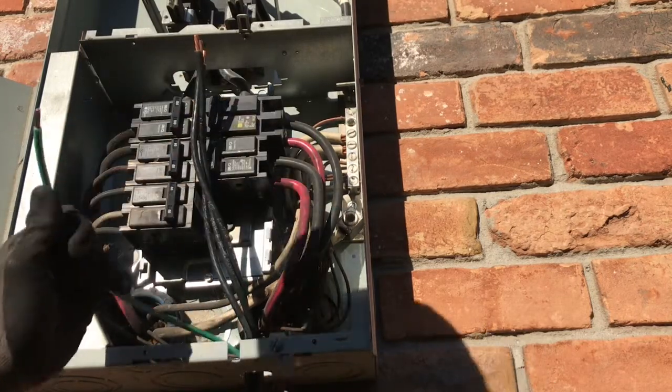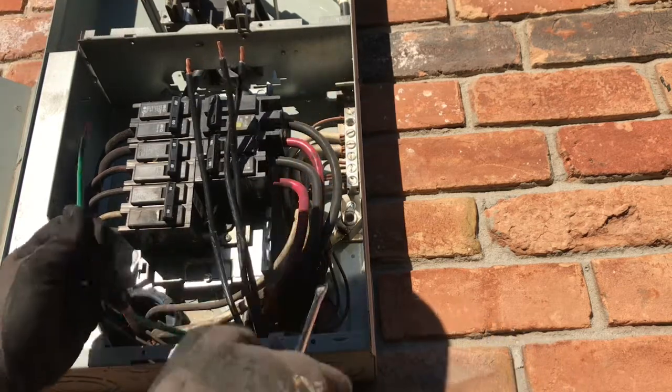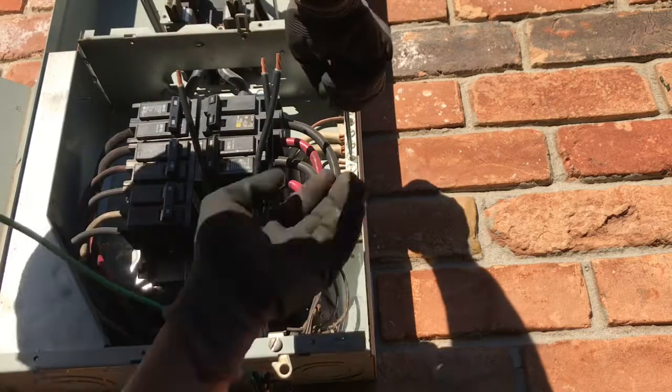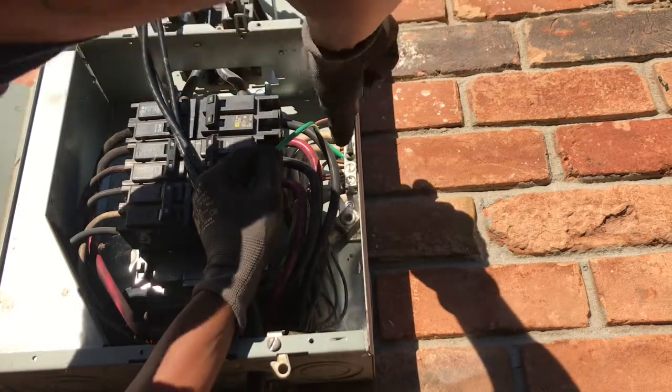We're going to get our ground wire with our grounds, which is right here. They all go back to the neutral bar, so we're just going to put it under one of these existing grounds.